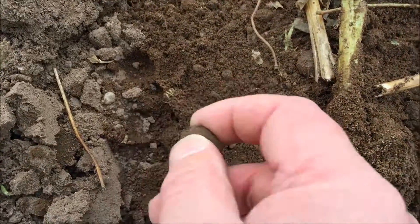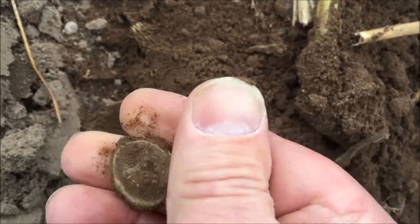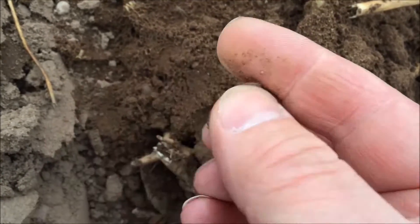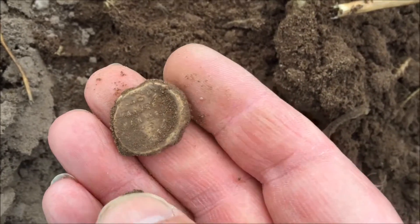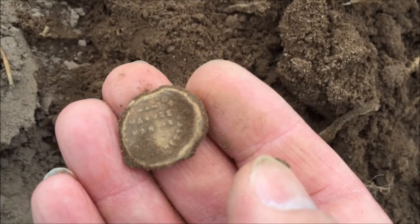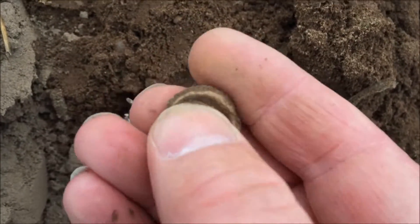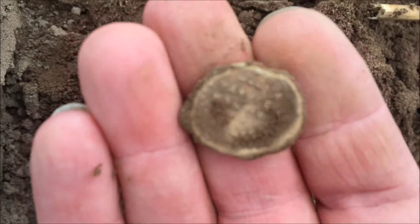I think I've got a bag seal. There's something on there but this is manure. Okay, let's move on.